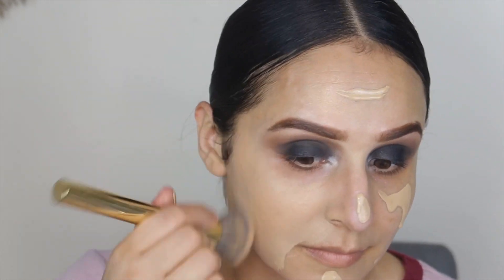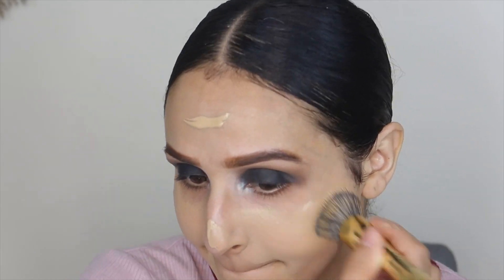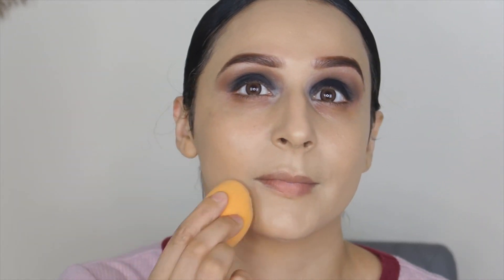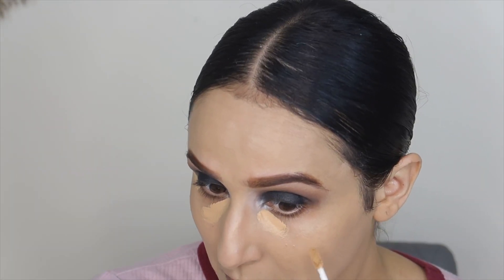I'm going to keep it very natural, that's why I'm going to use Maybelline's skin tint. You can use any light coverage foundation, and if you have hyperpigmentation on your face you can use full coverage as well. I will apply it with a brush and then use a beauty blender so there are no streaks. This Mars Cosmetics brush is very good — you should try it.